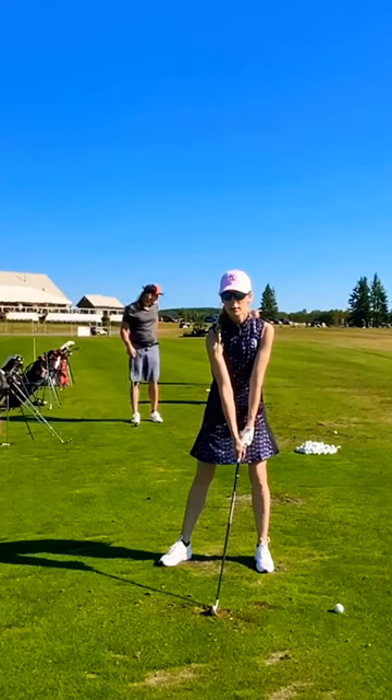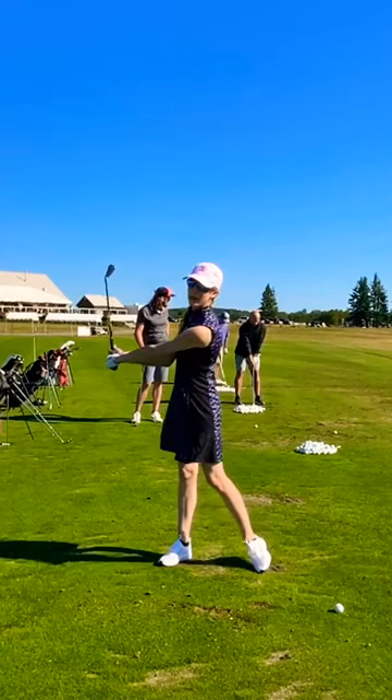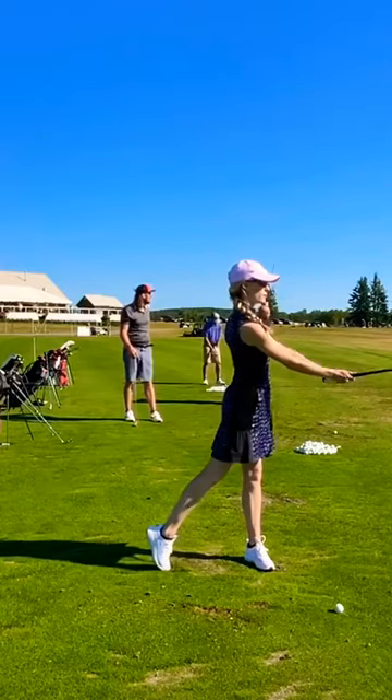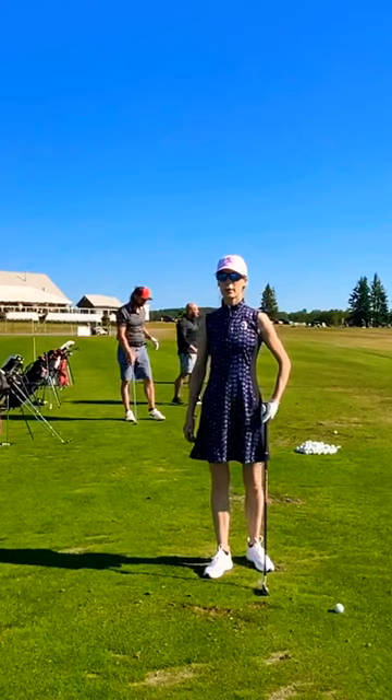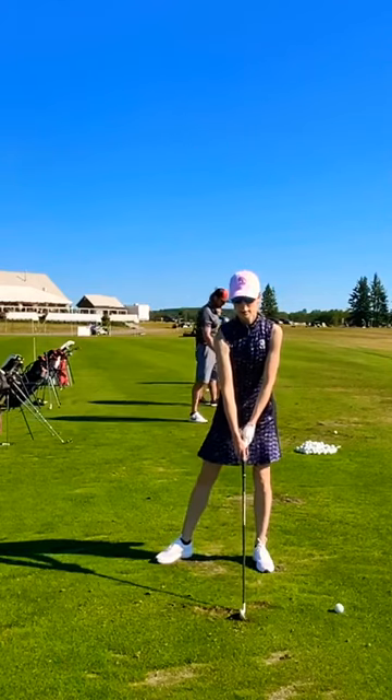In order to get the club face to the ball, we've got to turn to get there. So that's where it's important to really feel as though the timing or the sequence is that it's body before club head.